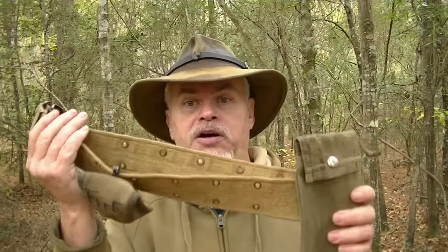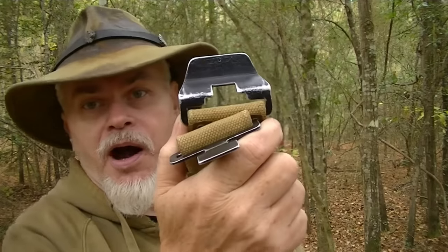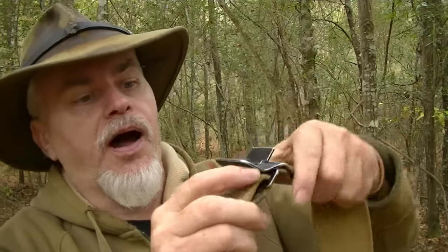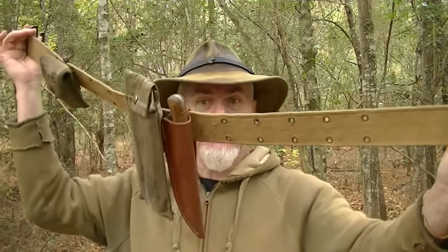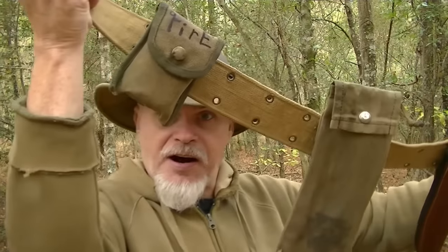Being able to take gear on and off easily is a big thing, and that's where a utility belt comes in. This is an old British belt and I modified it by putting an airborne-type buckle on it so I can take it off quickly. The buckle locks together, and if I lift up — boom — it falls right off. On the belt I've got my knife, my Silky saw, and a fire kit.